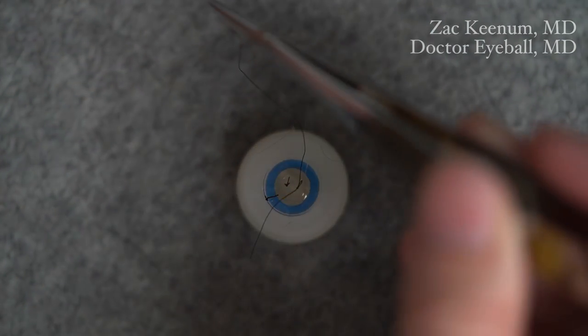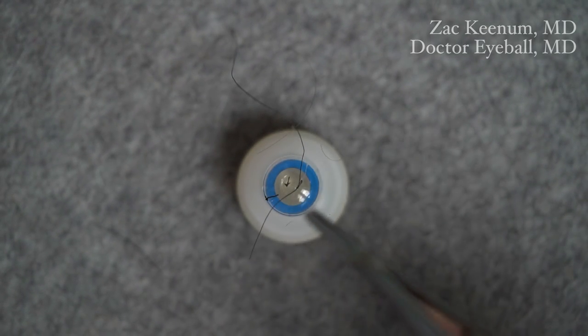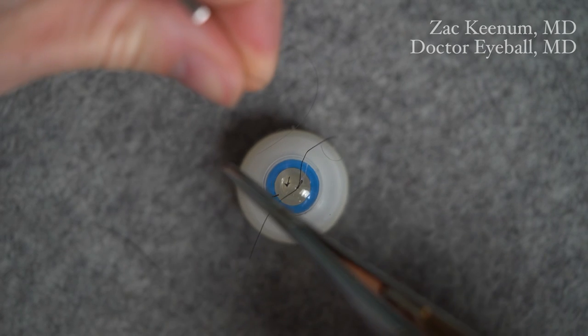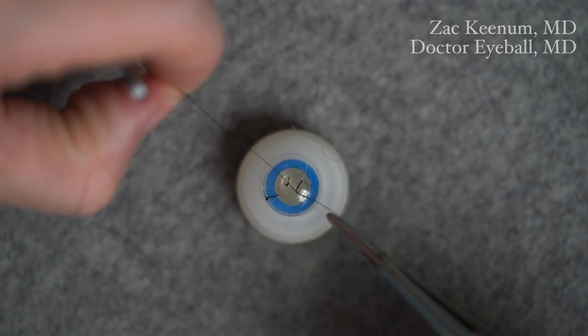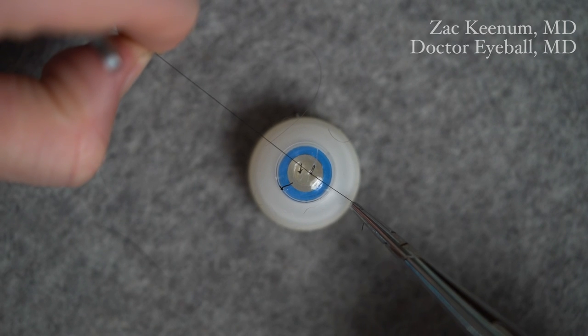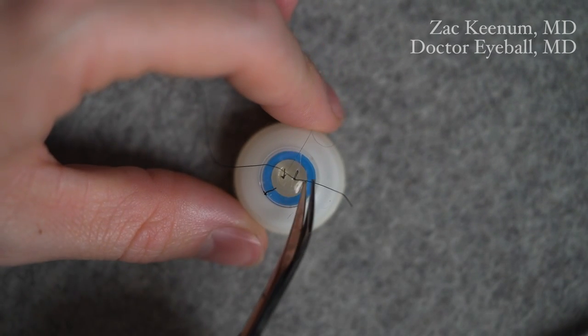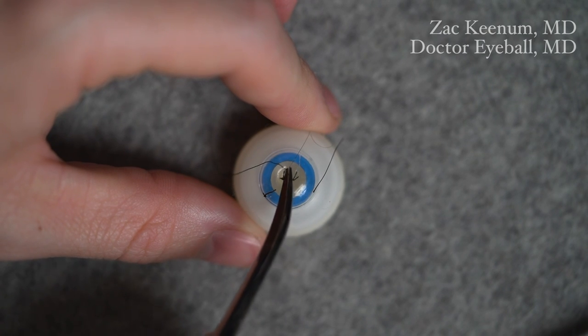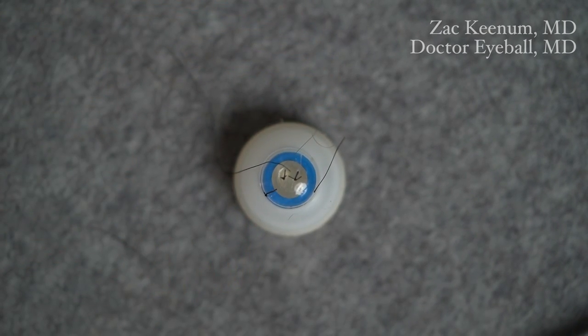I'll grab the long end — you would be using an instrument here, but since I'm demonstrating with a larger suture, I'm using my fingers. I come from within the loop, grab the short tail in the normal way, and pull 90 degrees. That locks the stitch. Now the suture is locked and keeps the tension we had decided after the second throw. We can trim the tails and do that to all the sutures — that's the benefit here.